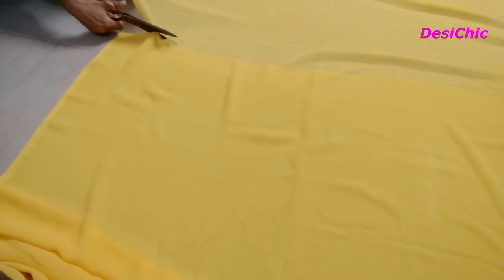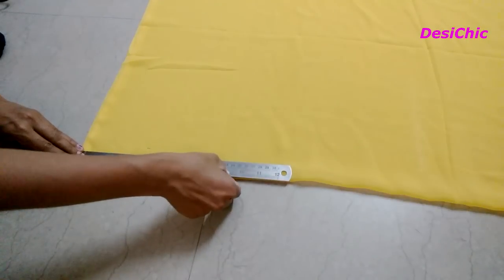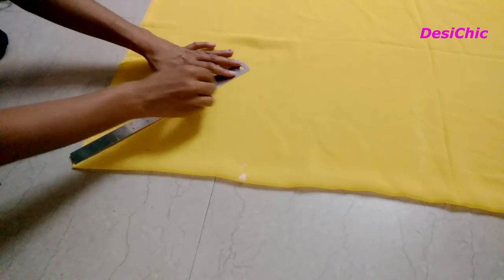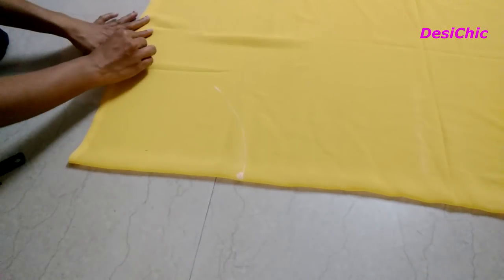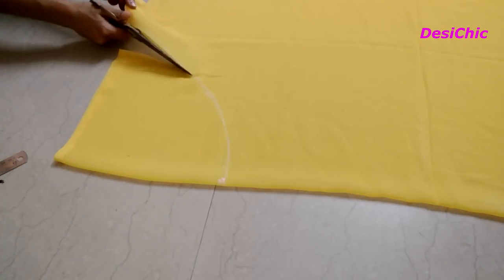Cut the extra fabric of the saree. Now, from the folded side, we will make a circular cut for the waist. Take one third of your waist size. For example, if my waist size is 30 inches, I will take 10 inches. So I am taking 10 inches on both sides, then join them in a curve and cut it out.